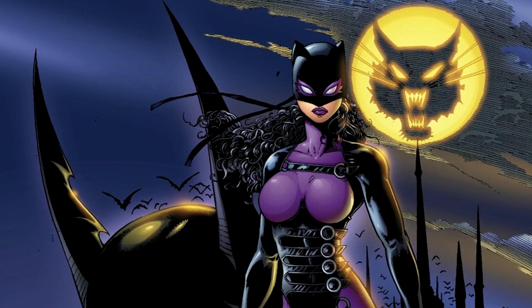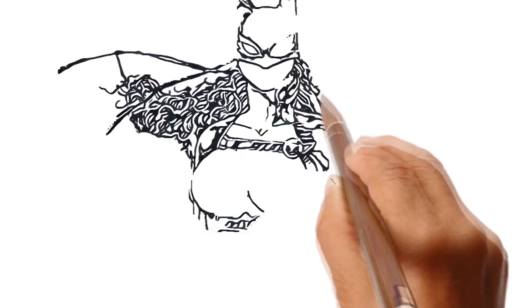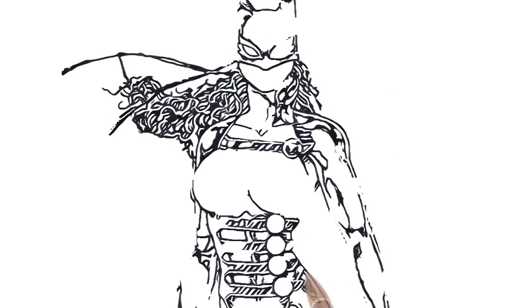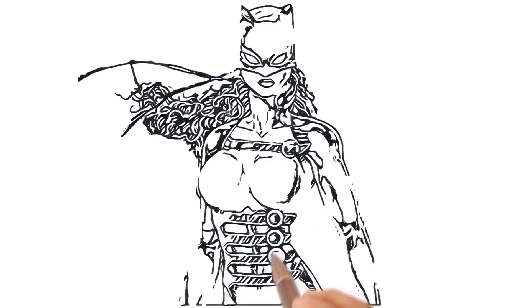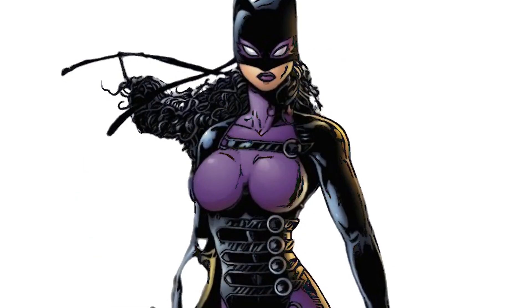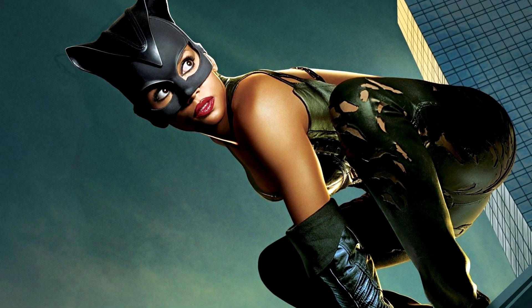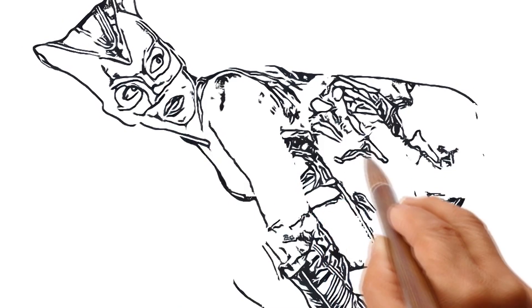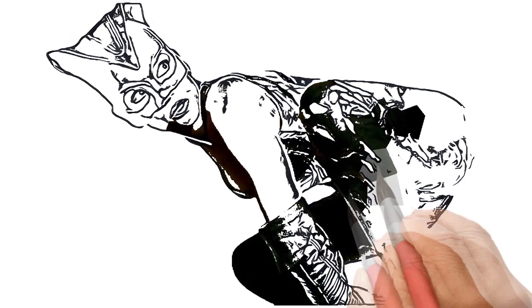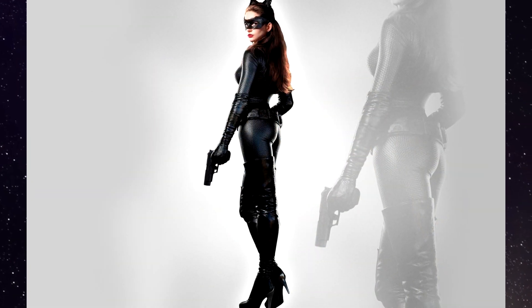Now let's redraw this interesting art. Catwoman against the background of a skyscraper. Catwoman with a gun in her hand.